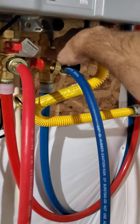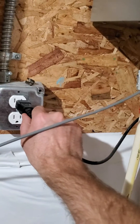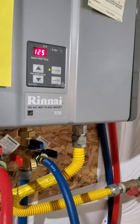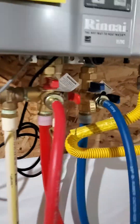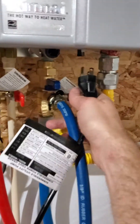Next step: open the hot water port and the cold water port, then plug in your water heater so it's on. I like to turn the temperature down, because there's no need to heat the vinegar.